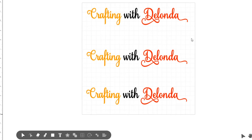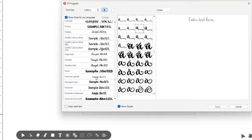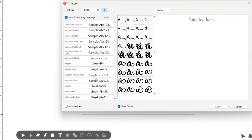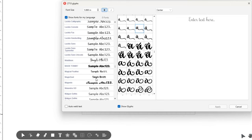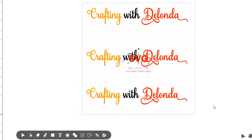Now I'm going to go back in and select another line of text. I'll select the T and I want a simple font — not a script font but something big and bold. For that I'll use Made Tommy. I'll type in all caps: SVG, and click apply.